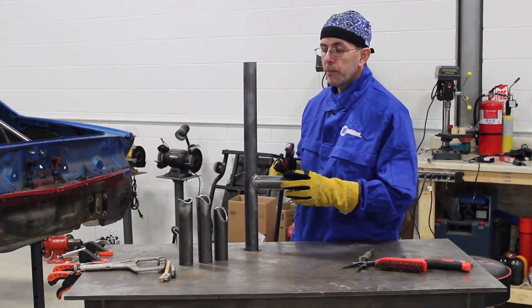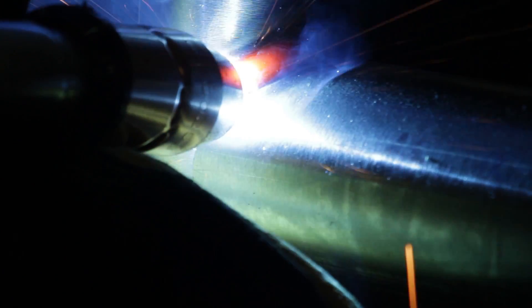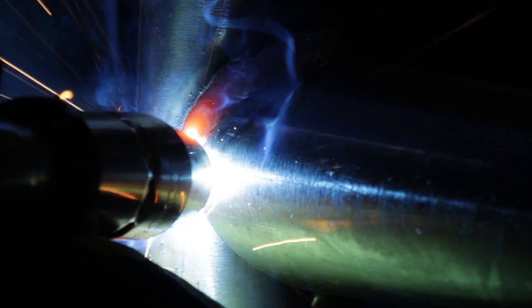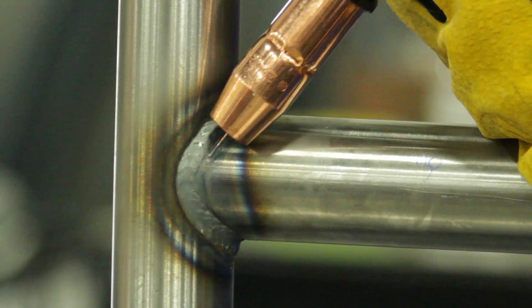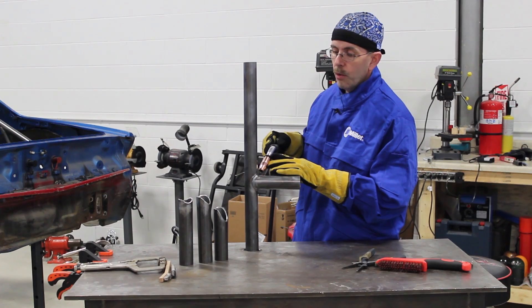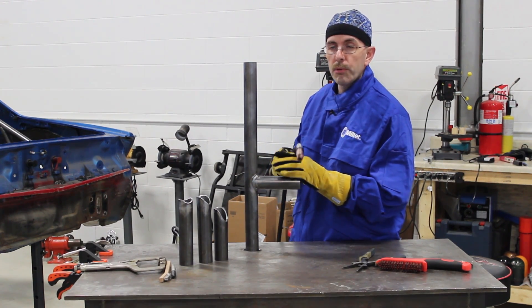We're going to talk about welding direction. On this joint with thicker tubing, we actually use the pull method — pulling the MIG gun towards us. What that does is create more penetration because the weld wire is always going towards the heat. If you're going to be using thinner metal, you might want to try the push method. The wire transfers towards the cooler part of the joint, creating less heat and less penetration, which gives you more control and less chance of blowing a hole through your weld.